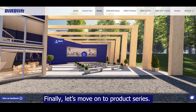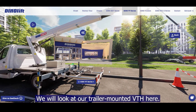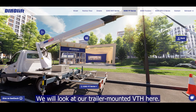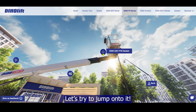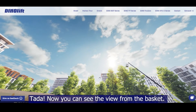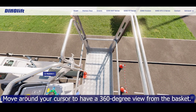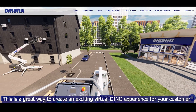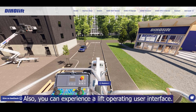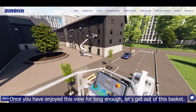Finally, let's move on to product series. We will look at our trailer-mounted VTH here. Our first destination is this basket — let's try to jump on it. Now you can see the view from the basket. Move around your cursor to have a 360-degree view from the basket. This is a great way to create an exciting virtual Dino experience for your customer. Also, you can experience a lift operating user interface. Once you have enjoyed this view for long enough, let's get out of this basket.